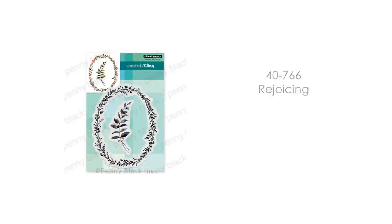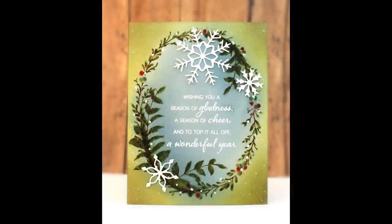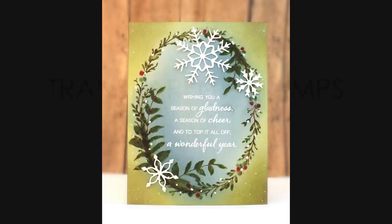Next up is our Rejoicing cling stamp. You receive the wreath stamp and also a beautiful twig with branches. I've combined the two on this card — I think this would make a great New Year's card or something to send post-Christmas.